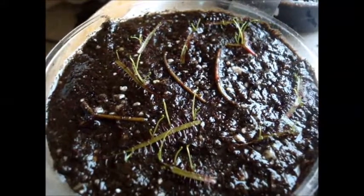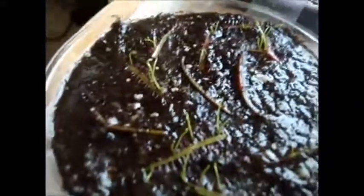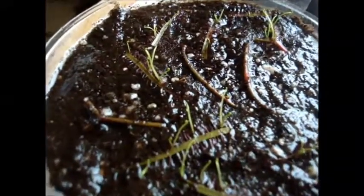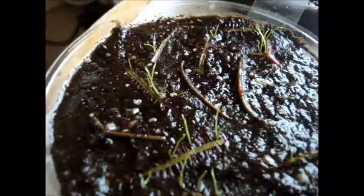Hello everyone, today we're taking a look at how to propagate carnivorous plants from leaf cuttings. I have four dishes here. I didn't want to show you guys when I first started this because I didn't know if it was really going to work successfully for me. I've been maintaining these in a ziploc bag at 100% humidity until they actually sprouted, as you can see now.